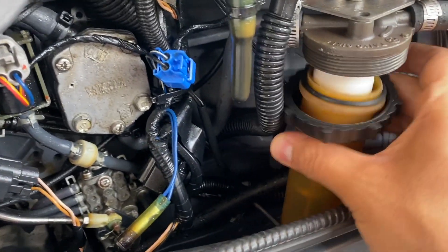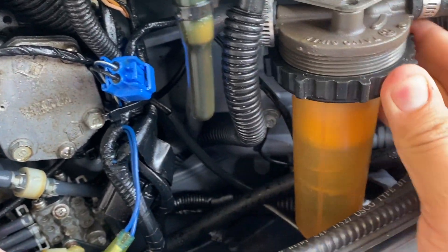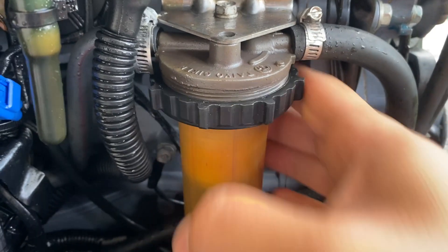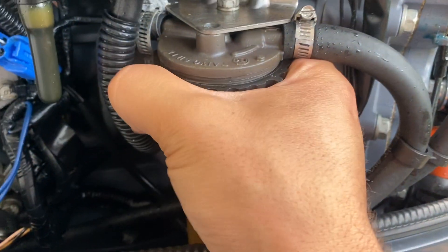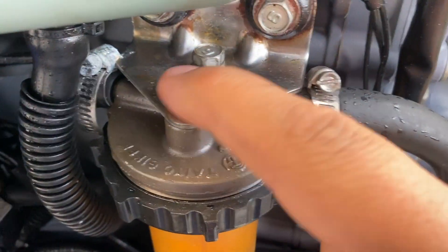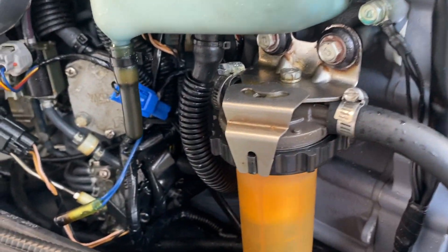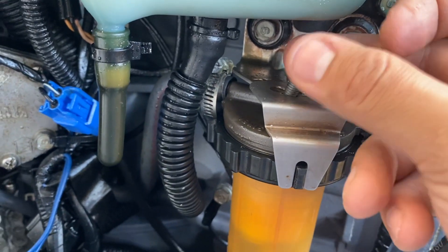Now that we have it seated, go ahead and place the bulb back in and start threading it back on. Visually inspect it to make sure it all looks okay. Once it's nice and tight, I like to shoot a little bit of grease or some kind of lube inside where the threads go, so that next year when we go to take it off, it'll come out nice and easy. Then go ahead and put back on the retaining clip that keeps this from spinning, and thread that bolt in by hand to get it started.